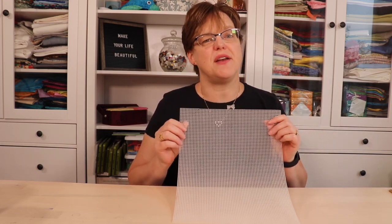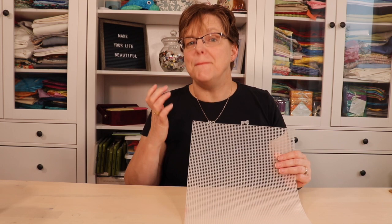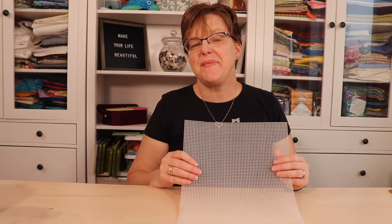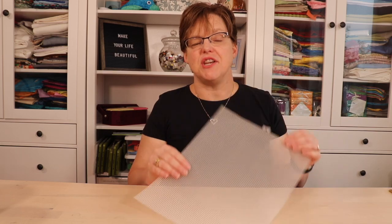You might have seen sheets of plastic canvas in a craft store or kits that use plastic canvas and you might have been nervous not knowing exactly what it is or how to use it. But if you're looking for a hand stitching project, this is a great option. It's a great option for anybody who has vision or dexterity issues because it is quite big and easy to see, and easier to work with than some of the finer embroidery materials. It can also be really cost effective because the canvas itself is inexpensive. Because the plastic is rigid you don't need a hoop or a frame — you can just hold it in your hand and stitch on it.